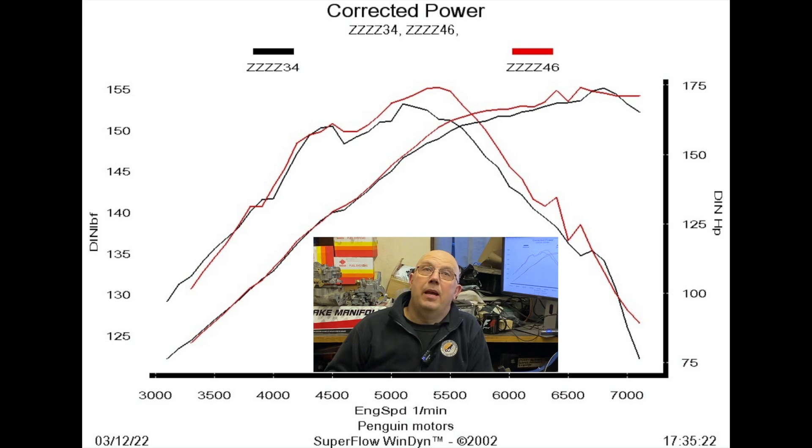When we did the black run it was bitterly cold — below freezing. Whilst the dyno does compensate for temperature, pressure, humidity etc., whatever way you cut it up the engine always makes slightly more power when it's really cold. It's probably why at some points of the rev range the black run looks slightly better. In reality, temperature probably flattered the black run.